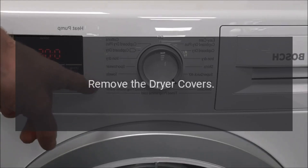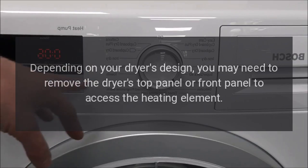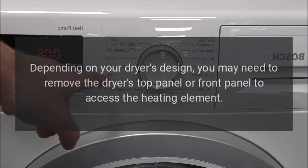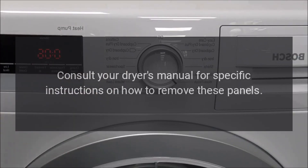Remove the dryer covers: Depending on your dryer's design, you may need to remove the dryer's top panel or front panel to access the heating element. Consult your dryer's manual for specific instructions on how to remove these panels.